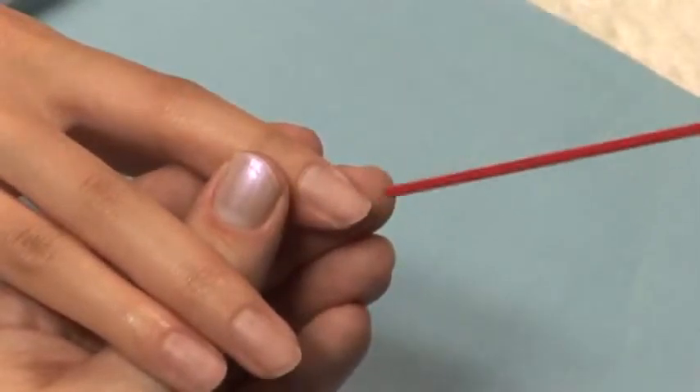Remove all dust from the nails. This dust contains contaminants that can cause lifting. A tip we also recommend is to use a can of air to gently blow the dust away from the nail.